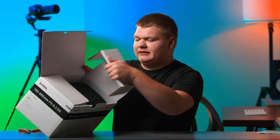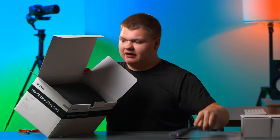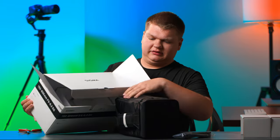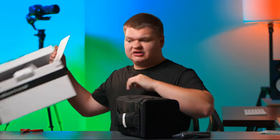Inside, you can pop these little cardboard pieces out. Here's our little strap for the carrying case, and here's the carrying case itself with the lens. Just some more cardboard at the bottom — definitely packaged well.